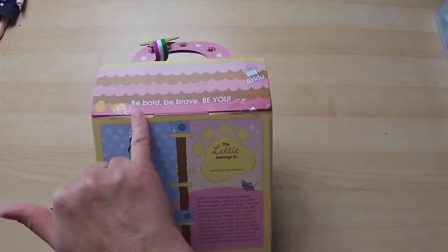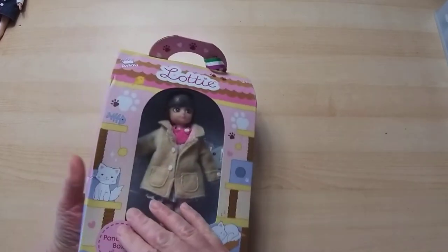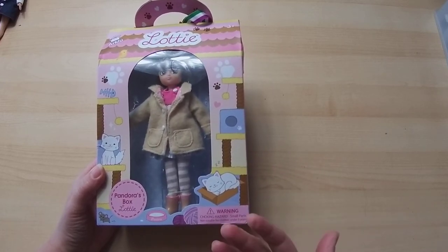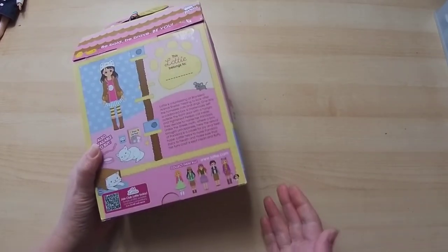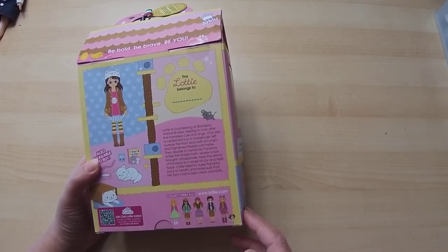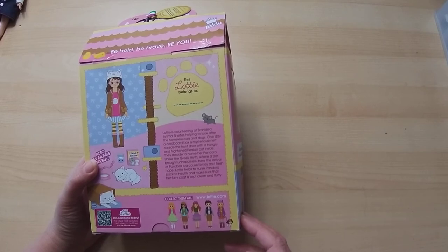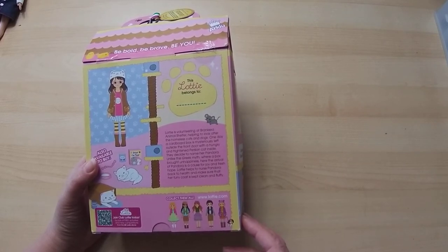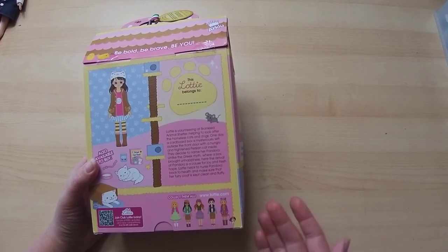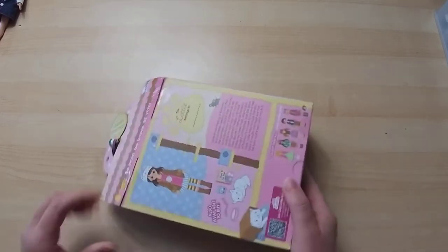On the back it says 'Be Bold, Be Brave, Be You' - that seems to be the motto of the company, that is what Lottie is about. Now for this particular one, it's the Pandora's Box Lottie. It says Lottie is volunteering at an animal shelter and one day a cardboard box is mysteriously left outside the front door. Inside is a Persian cat they decide to name Pandora. Unlike the Greek myth where the box brought unhappiness, this one is a happy experience. I'll talk more about the story when I get to the website.